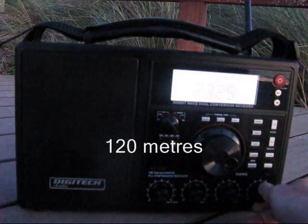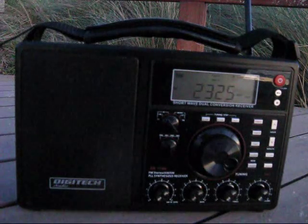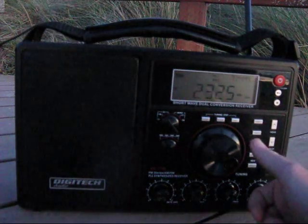The sun has just set here, and it would still be broad daylight in the Northern Territory. However, their transmissions are still being heard on 2MHz.